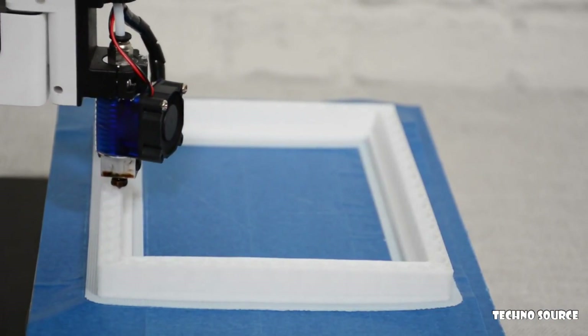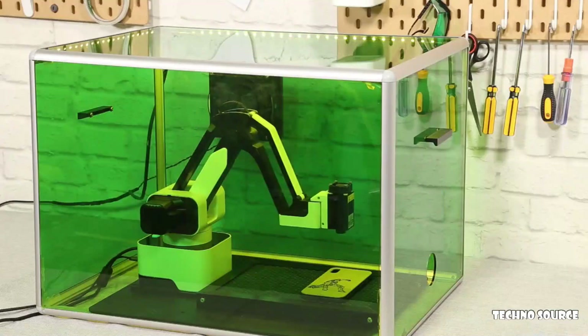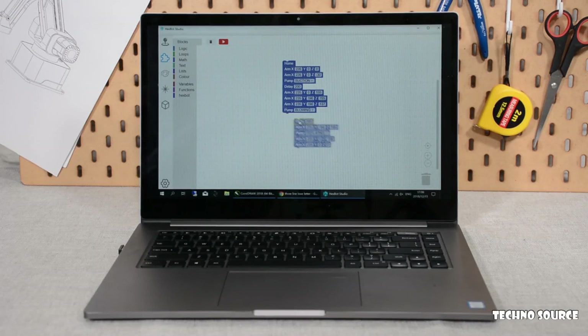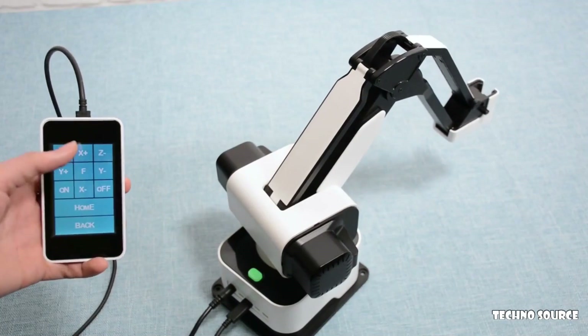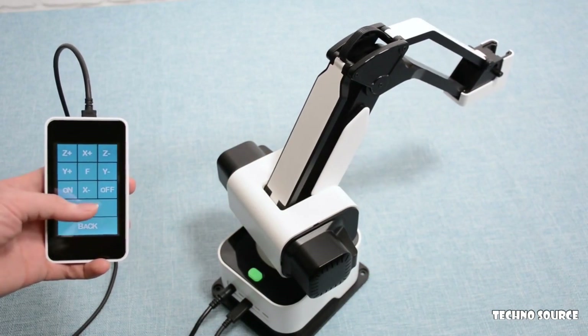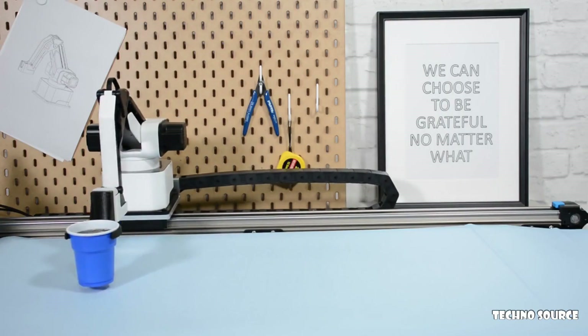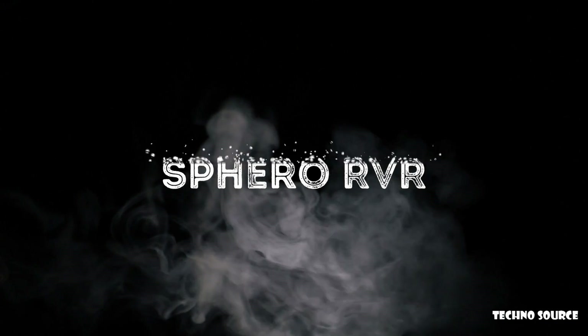HexBot can also be a 3D printer that turns your design into a product easily. The intuitive software gives you seamless control on HexBot and creates things in just a few drags and clicks. Moreover, integrated with Blockly, controlling HexBot would be as easy as dragging and placing command blocks. The movable touch screen allows you to control HexBot in a more flexible way. The other accessories bring HexBot to the next level to build a production line on your desktop.